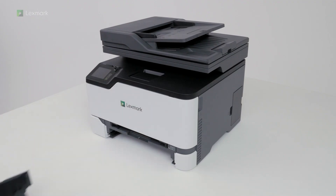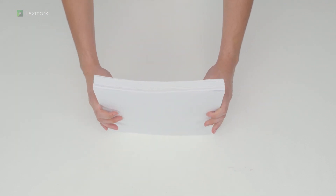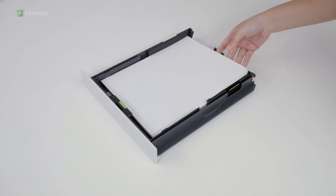Remove the tray, flex, fan and align the paper edges before loading the stack into the tray. Load paper and then adjust the guides to match the paper that you are loading.